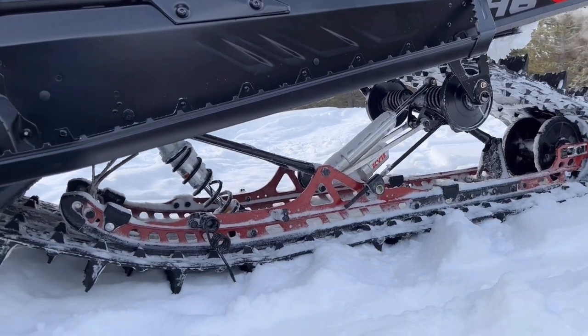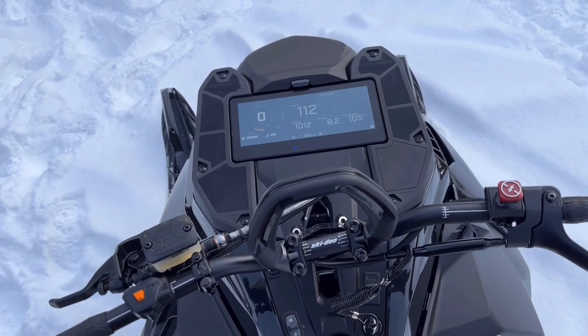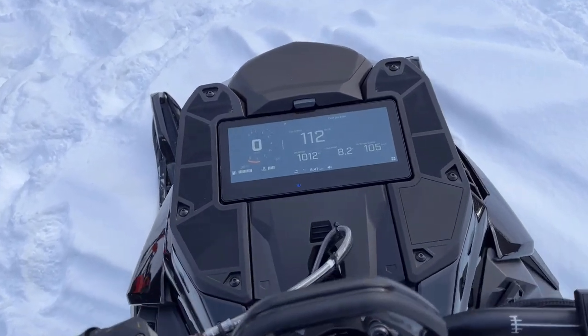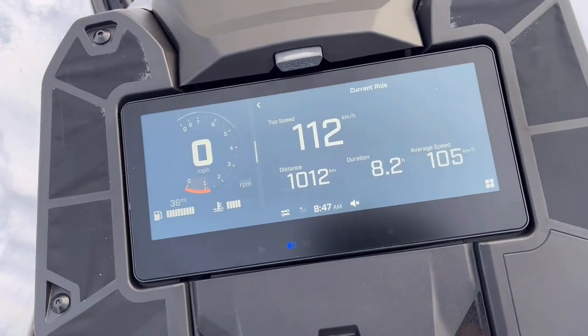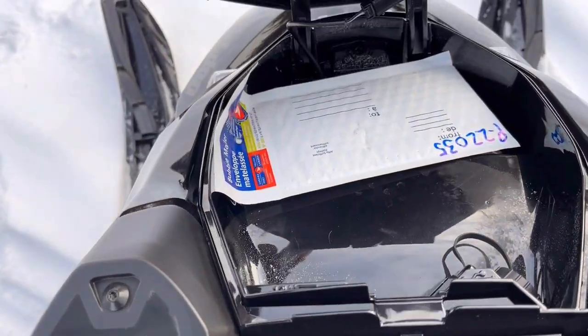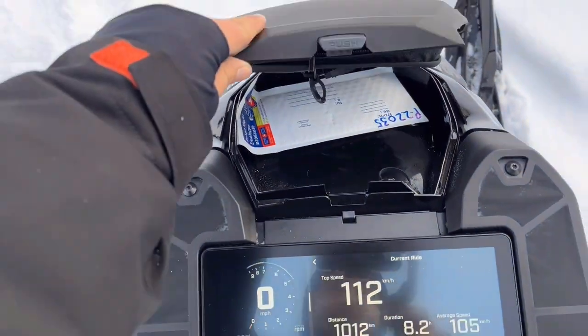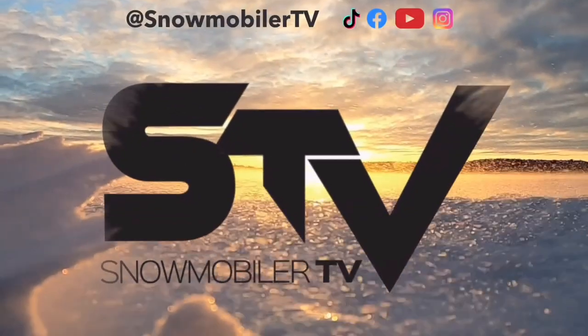Specifically on this model here with the 146. Big news with the Gen 5 platform is also this new gauge cluster up here — it's really just a screen at this point, but a super clean design with lots of data points. It also maintains that storage compartment up front that Ski-Doo has become known for, including even an underside bag, which is super clean. First look at the Gen 5 — excited to get our hands on it.